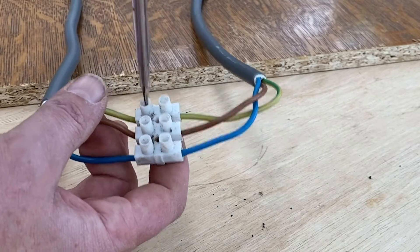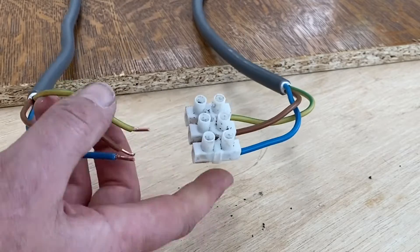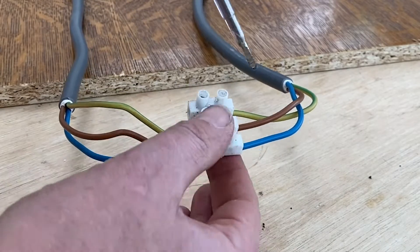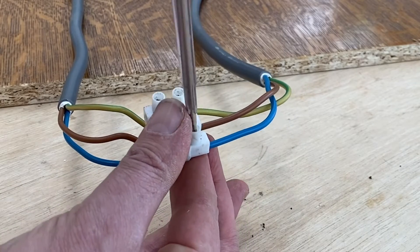The weakness of the dominoes — and dominoes are very solid, it's a very reliable solution for connection — the only problem is that they take a lot of space, and space you don't have, especially when you're in plugs.